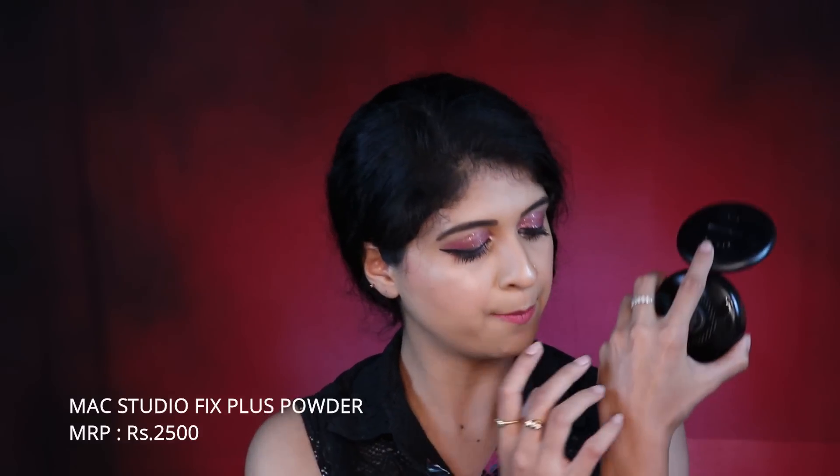This is my favorite — I've gone through so many of these. This is the MAC Studio Finish Powder Foundation. Let me give you a swatch — it's beautifully milled, so soft and buttery. I love this. It's in the shade NC35.